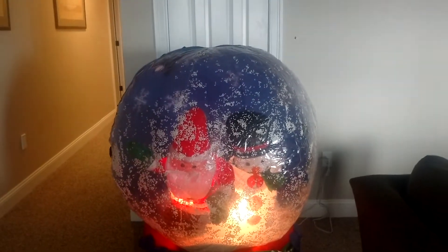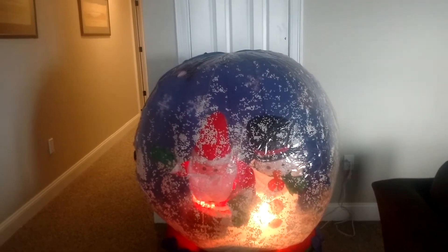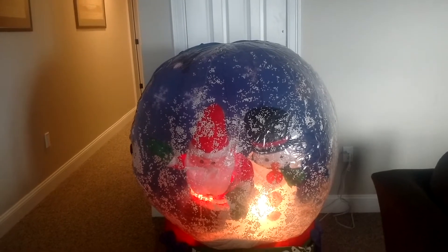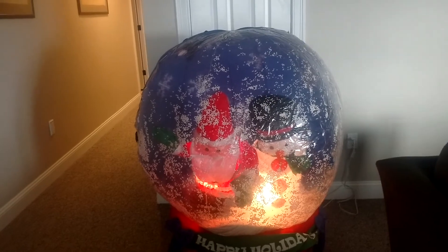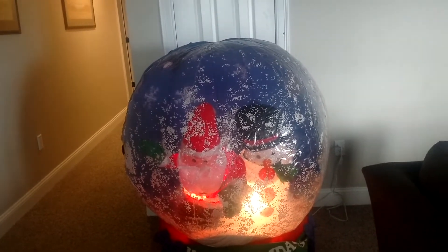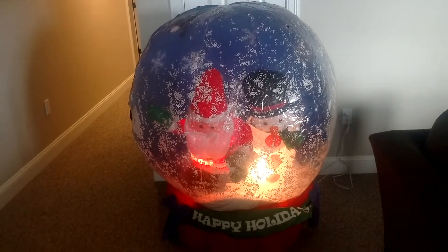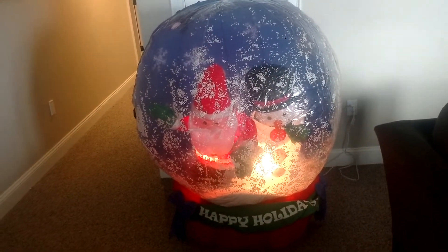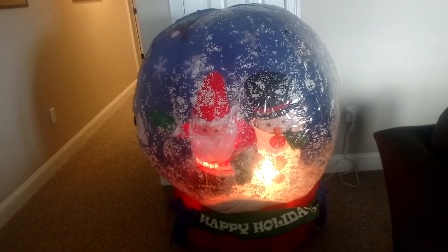I think that's probably why they sold it for such a cheap price. Even for a 4-foot snow globe, the 4-foot ones sometimes go for a pretty decent amount on eBay. So I'm not going to complain — this is an easy fix for me. I will fix it if I do decide to put it out in my display this year.